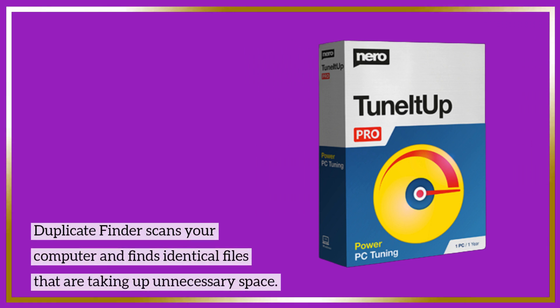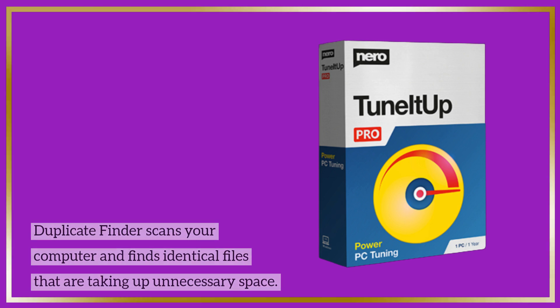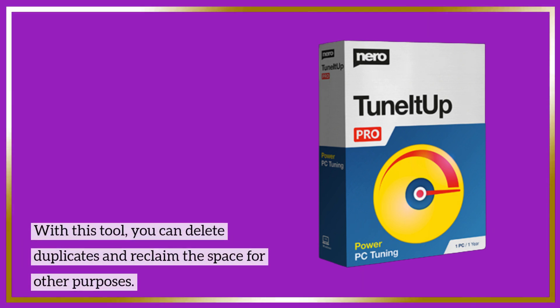Duplicate Finder scans your computer and finds identical files that are taking up unnecessary space. With this tool, you can delete duplicates and reclaim the space for other purposes.